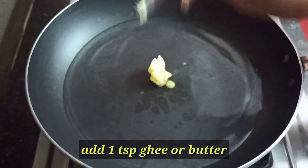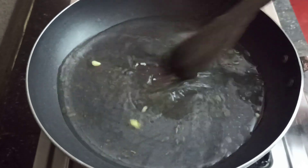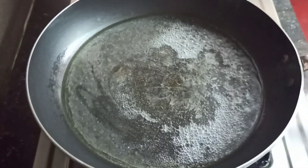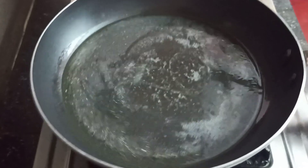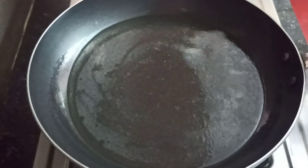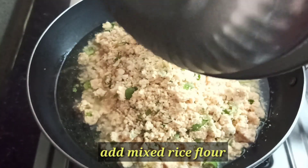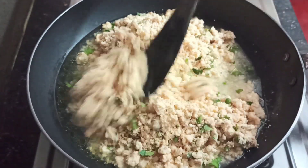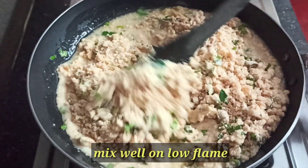Add a cup of water to the pan, then add 1 spoon of butter and mix it up. Let's fry the fingers with oil. Fry it in low flame and let it cook.